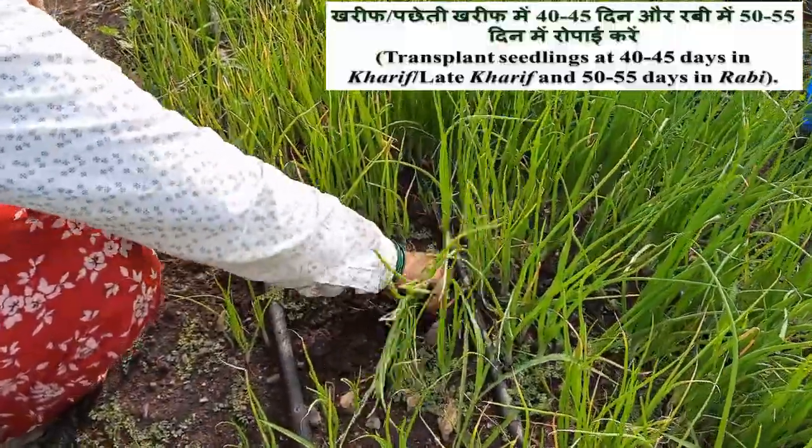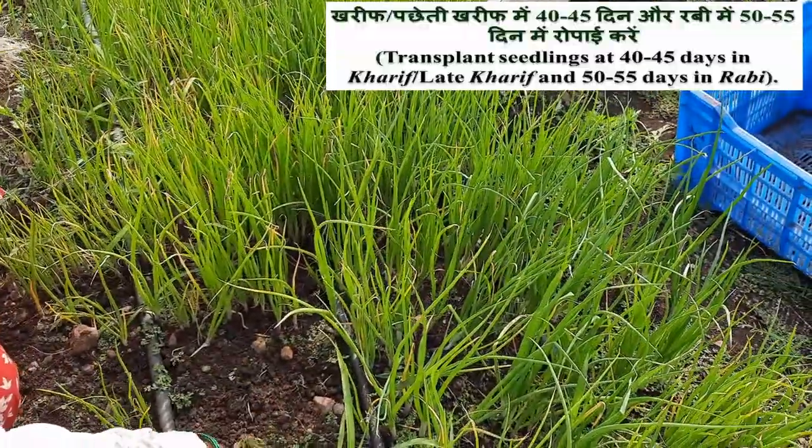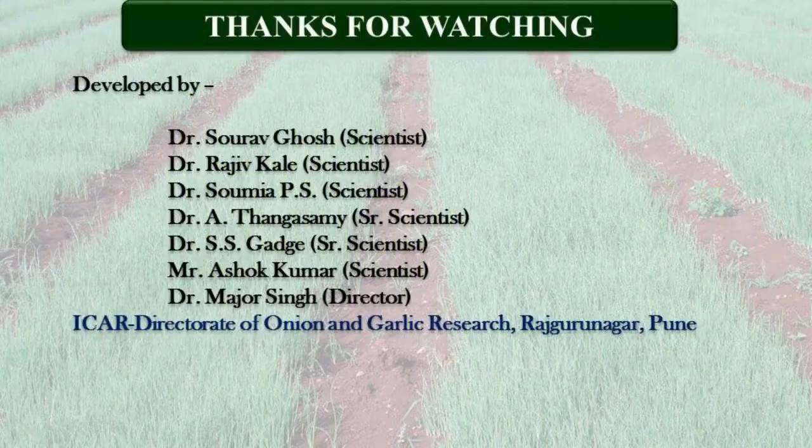Seedlings are ready for transplanting at 40 to 45 days in Kharif and Late Kharif seasons, while 50 to 55 days in Rabi season. This was a brief overview of nursery management; hopefully it will benefit our farmer friends. Thank you very much.